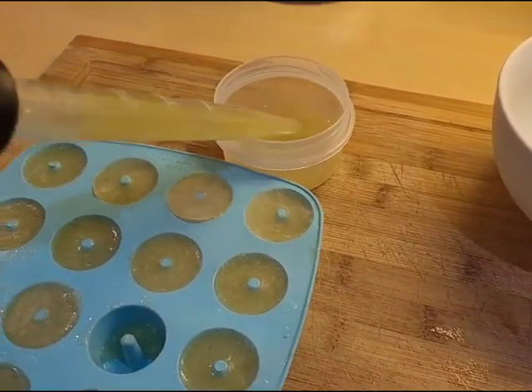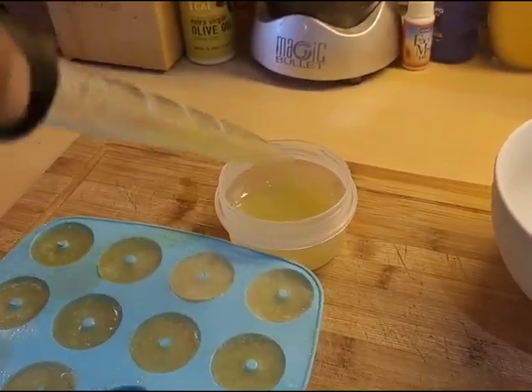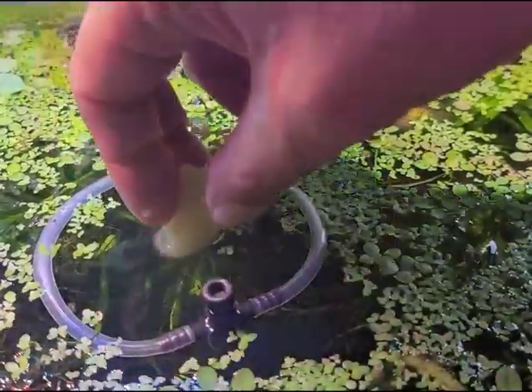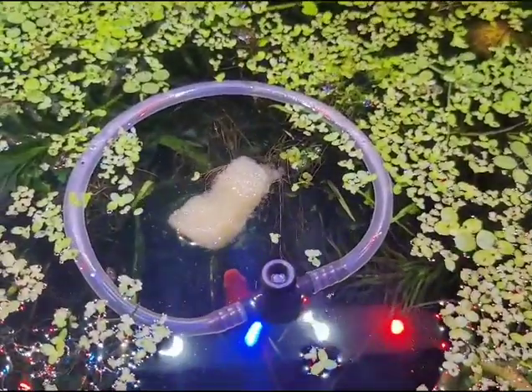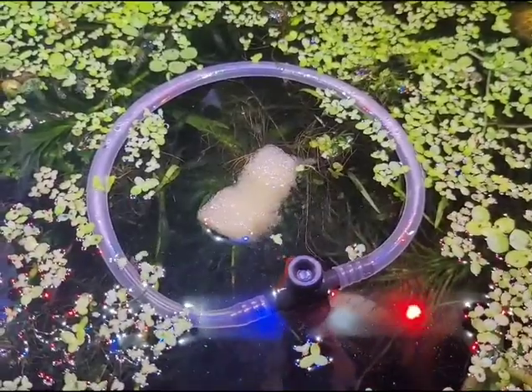We're just going to take some of the liquid and some of the frozen food and pop this into the aquarium, and you'll be able to see how much these fish really enjoy this.